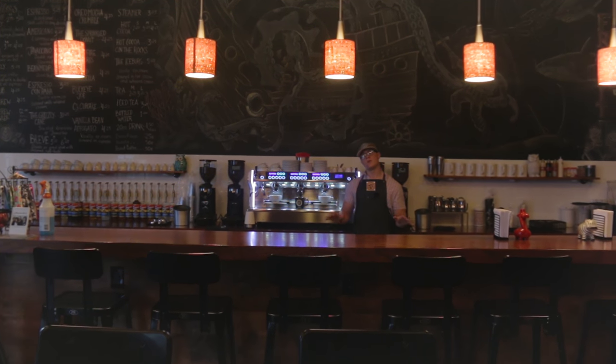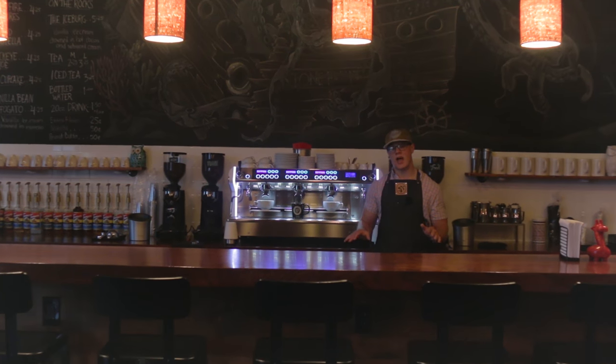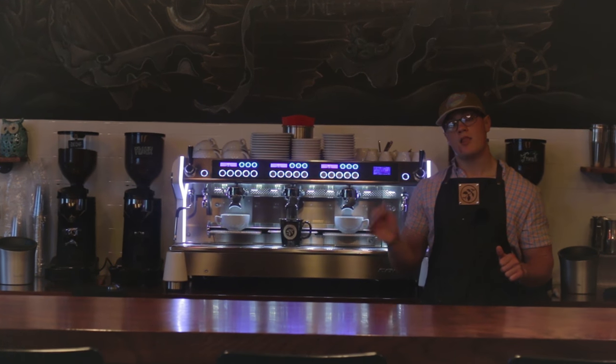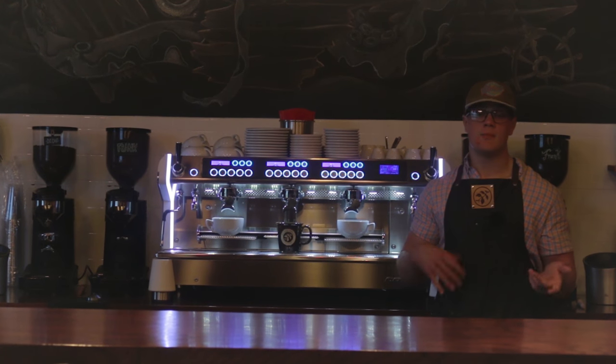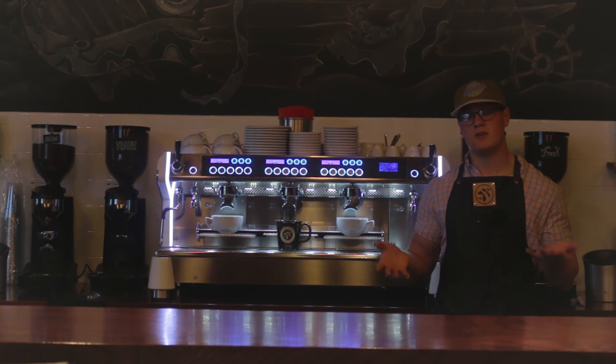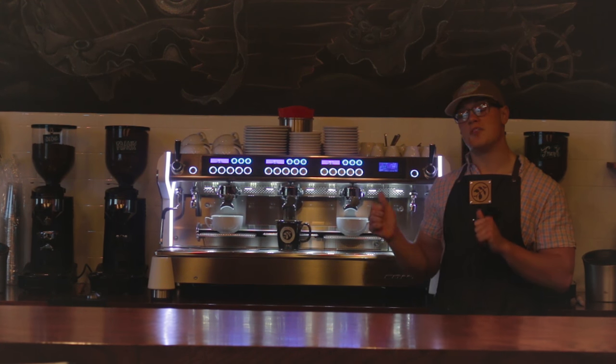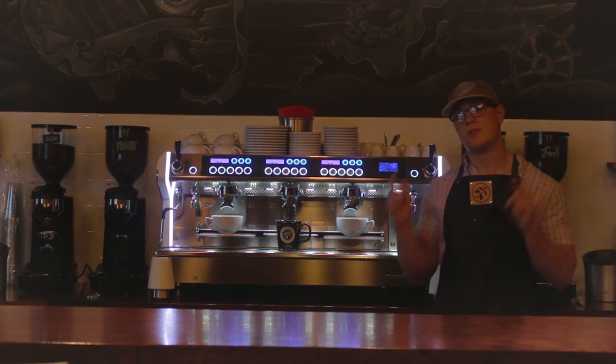Welcome back. So in this video, we're going to demonstrate the functionality of this three-group Espresso Machine, the Monte Carlo from Conti. Last video, we described how it came in packaged, and we unboxed it to give you guys a little bit of the experience of what it's like to open up a machine. And today we're going to discuss the functionality and what this machine is all about in terms of its usage. Let's do it.